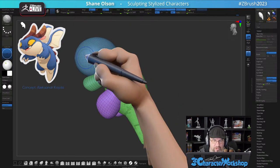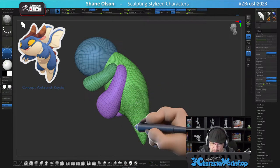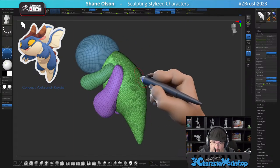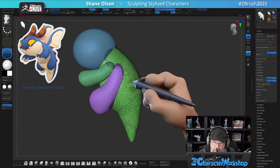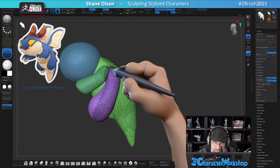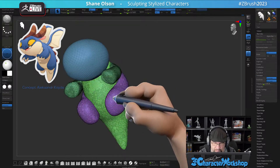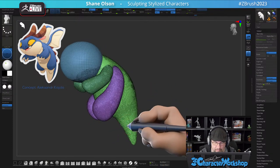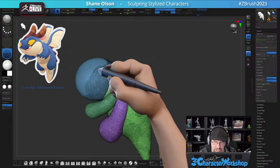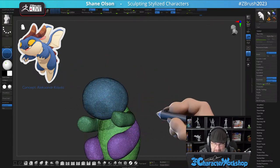I'm going to switch over to Sculptris Pro to get a little more density happening. You don't want to have dynamic turned on for this. I'm kind of flood filling these legs and stuff too, and that's okay. I equate it to painting gesso on canvas — it kind of gives you a solid sculpting base to sculpt on.